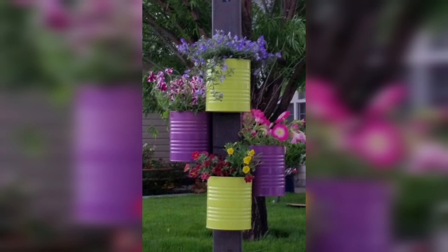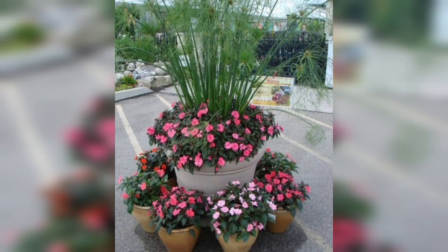Don't be afraid to get creative and experiment with different container ideas for your plants.